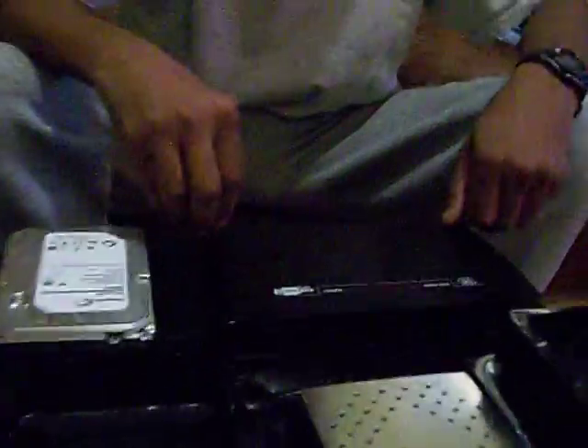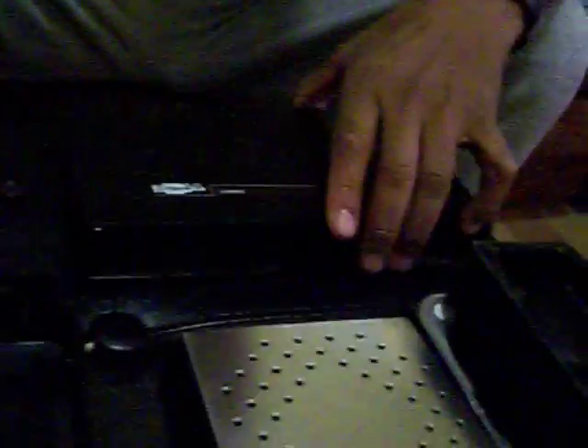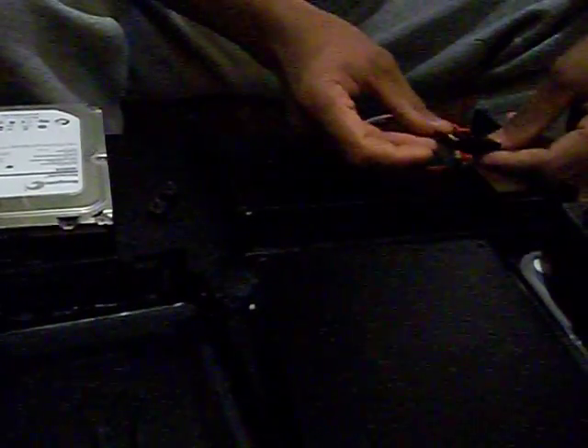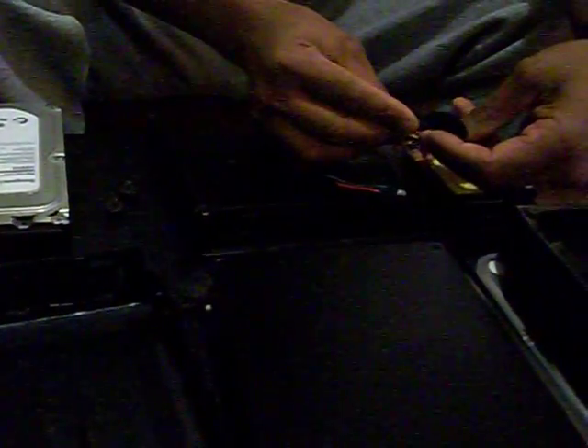So what I do is open up my enclosure. You buy one for — this is a SATA drive, as you can see here. This is the SATA connection right here.